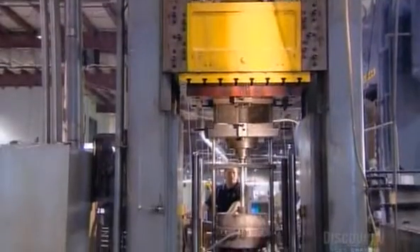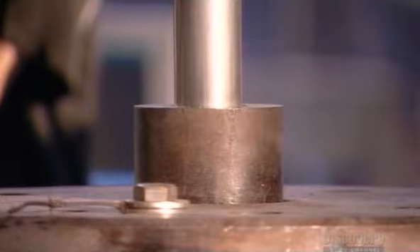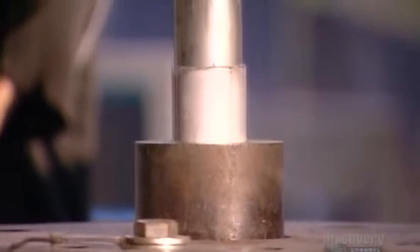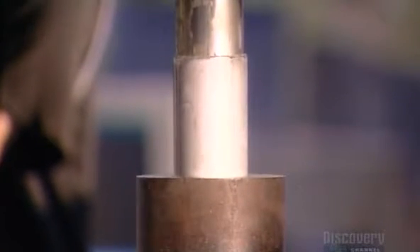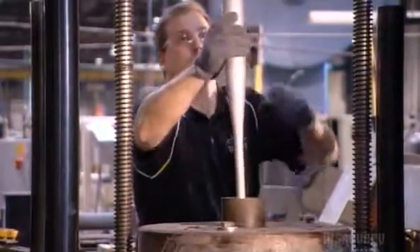And now, for a serious heavy hitter. This forming tool delivers a 400-ton punch through the center of the bat blank. The aluminum stretches around the tool to the full length and shape of a baseball bat.